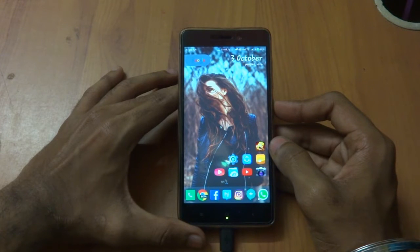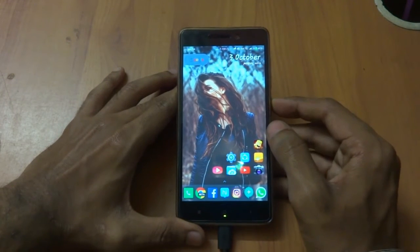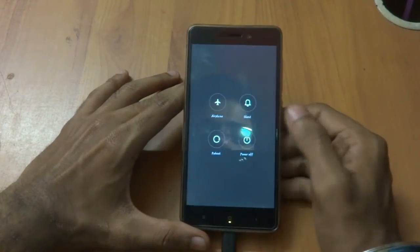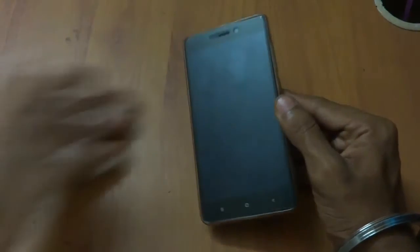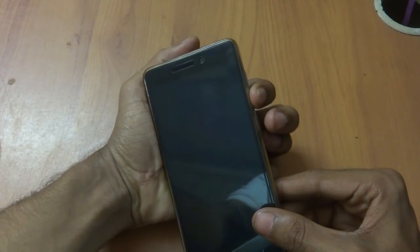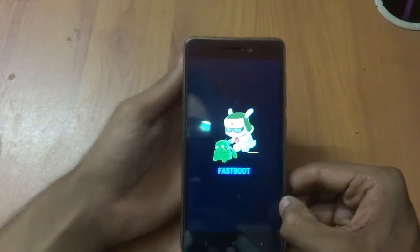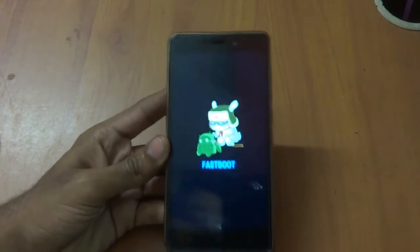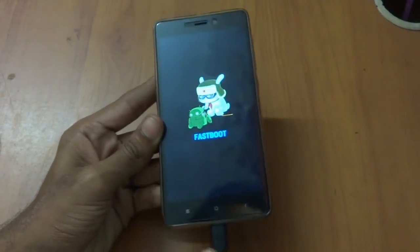Next, you have to boot your phone into fastboot. Power off your device, then press the volume down key and power key simultaneously. Once the fastboot screen appears, connect your USB cable to your 3S or 3S Prime.